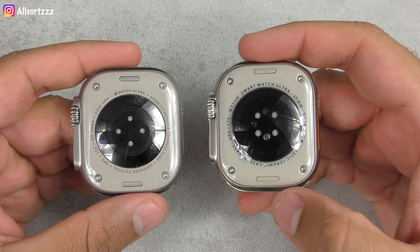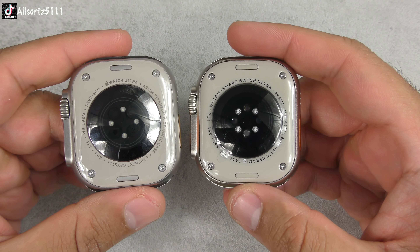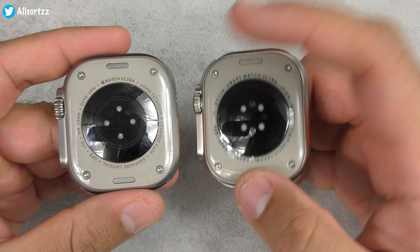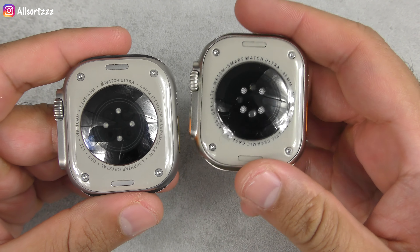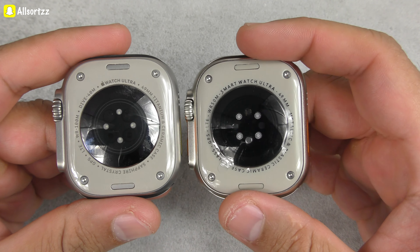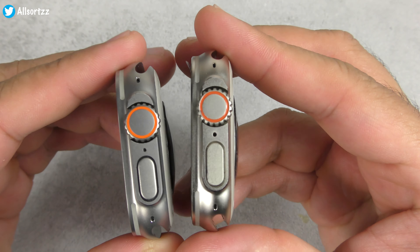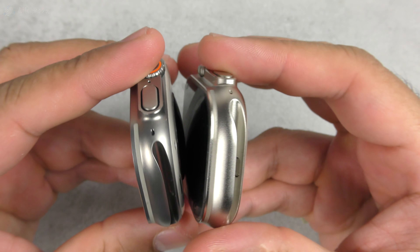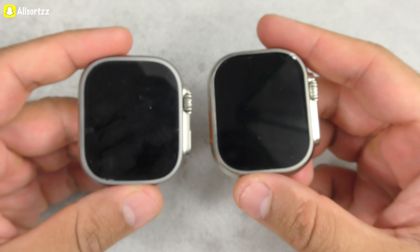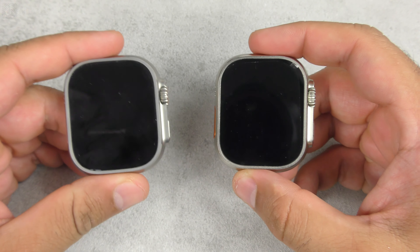Other than those details, it's actually identical — if I didn't tell you what to look out for, you wouldn't know. The key thing to check when someone tries to sell you one is the Apple logo, because I'd say 99 to 100% of clones don't have it. Also, the sensor arrangement is diagonal on the Apple Watch Ultra, whereas it's square on the H11 Ultra Plus. Other than that, you really wouldn't know what to look for.